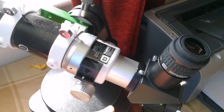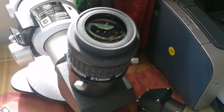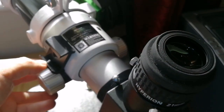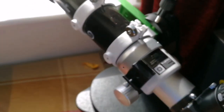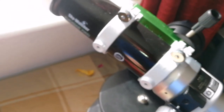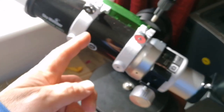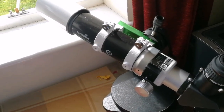Now I've installed a Baader Hyperion 21-millimeter eyepiece, which can come to focus at 12 meters and beyond — not closer. So practically, this is good for bird watching, and it's also good for astronomy.